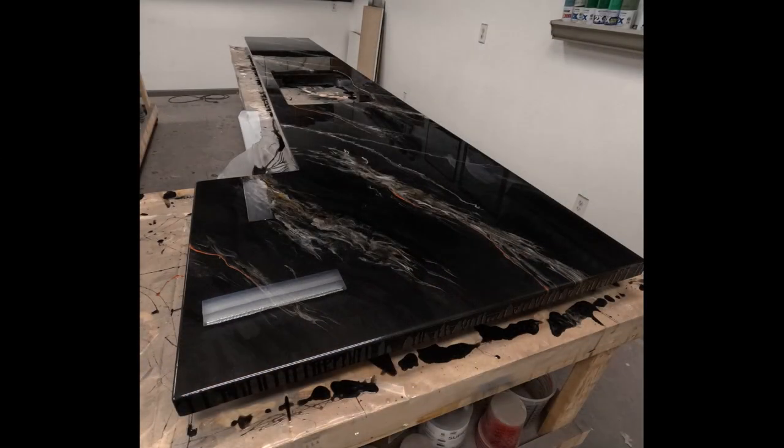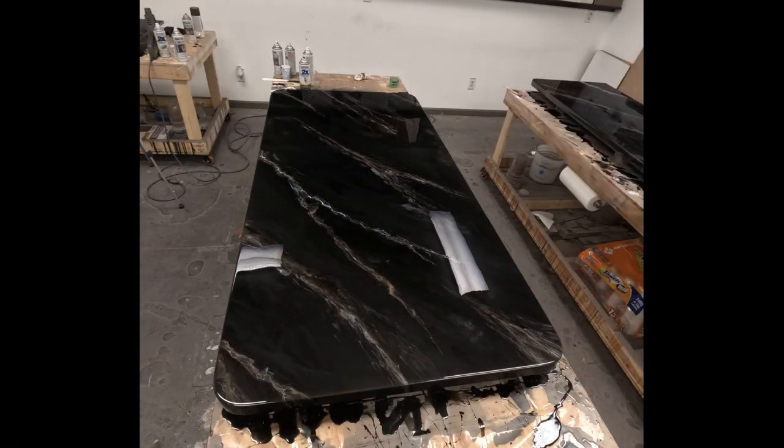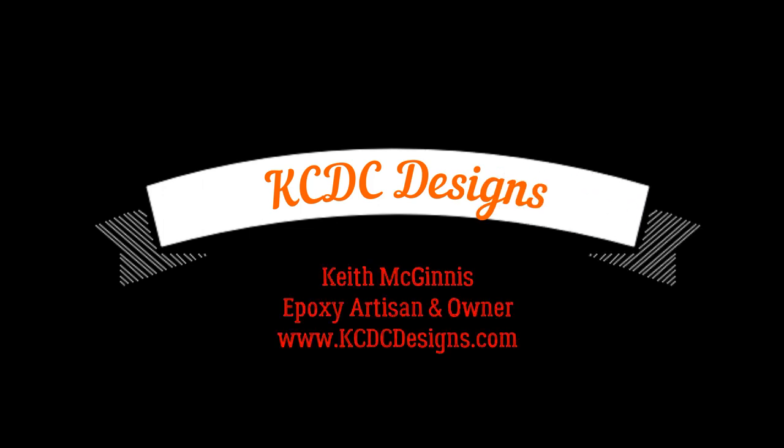The customer loved it and said do it. So here's the kitchen countertop, and I'll also show a picture of the island — I did get that installed, so stay tuned. Thanks everybody for watching. Please leave comments, click the subscribe button for upcoming tutorials, and hit that like button. Thanks for your support. This is Keith McGinnis with KCDC Designs, and we will see you on the next video.